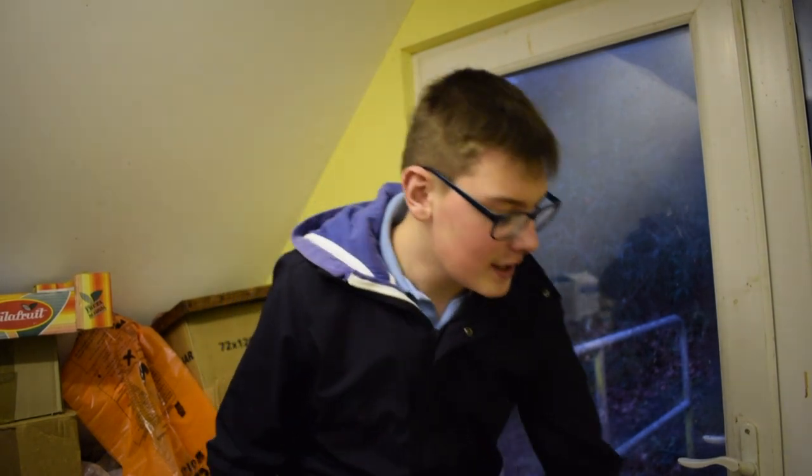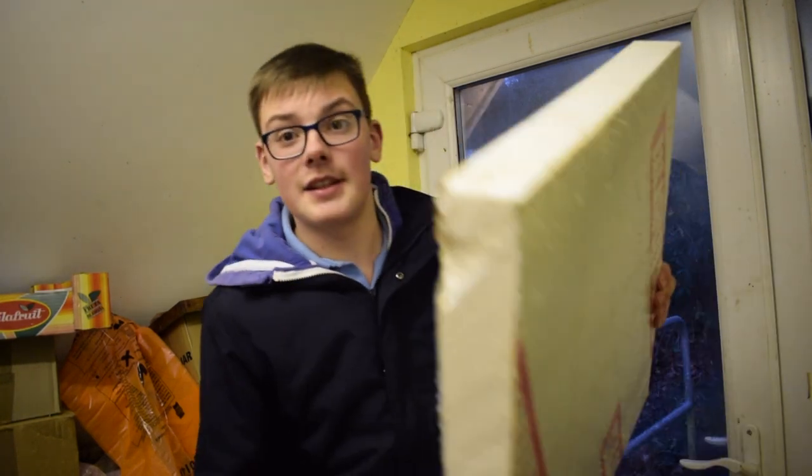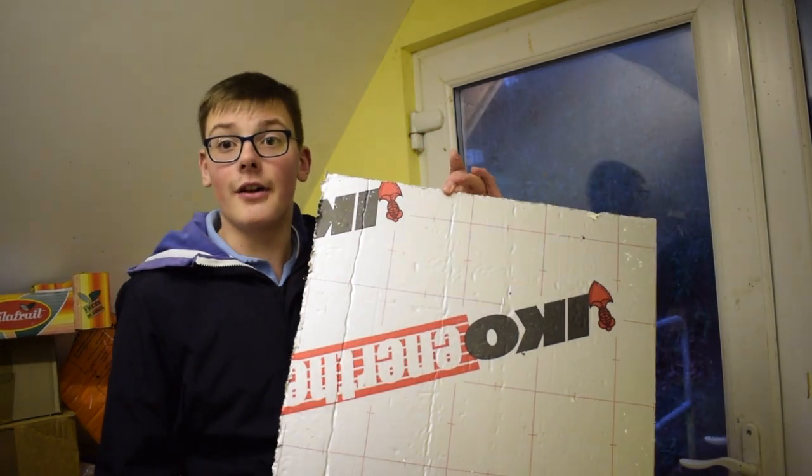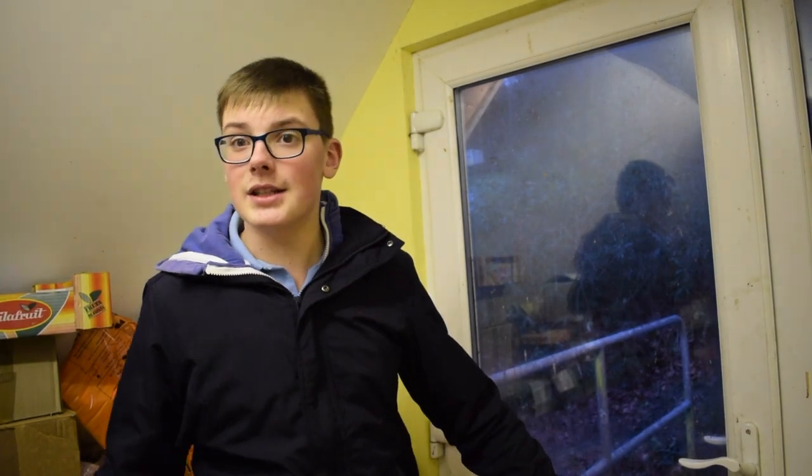It's getting dark outside so I'm going to have to be quick. Here's the insulation that we got — it's cut exactly like the inside of a national hive. All we do is put this on top of the crown board and put a deep roof on top.